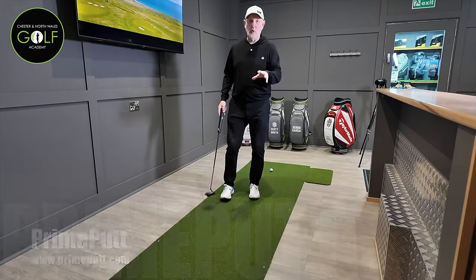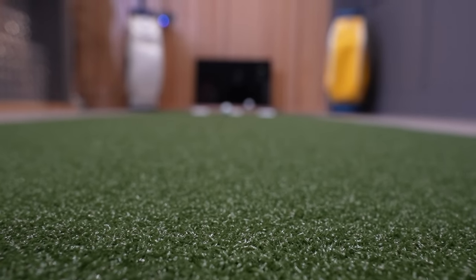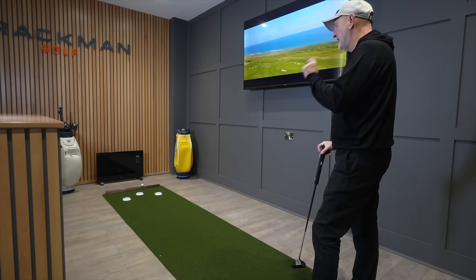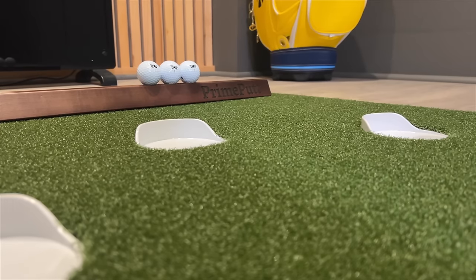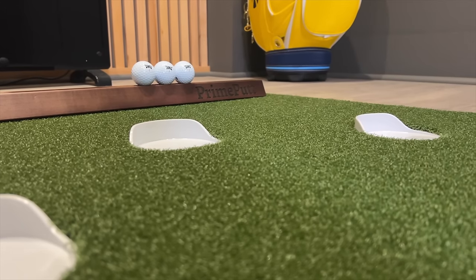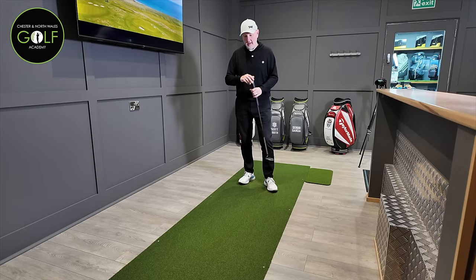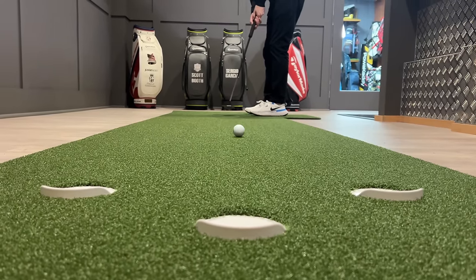The first thing I want to talk about is the quality of the Prime Putt fabric. It is really, really impressive. I've used this mat a couple of years ago - a slight tweak to it from what I'm using today. But essentially, it is a real high quality material that they use, and it's very much a good representation of what you'd expect on a decent putting green. It rolls really true - it's a real tight knit fabric.